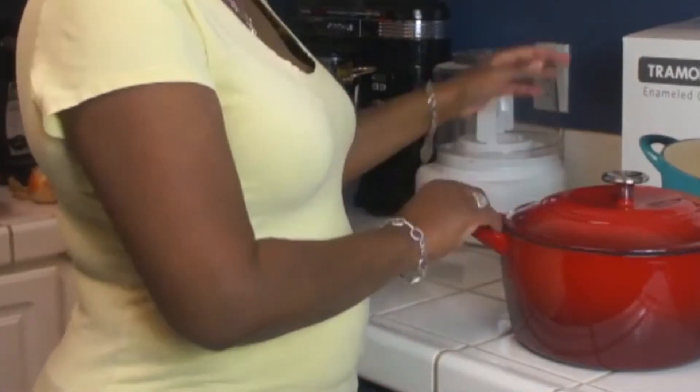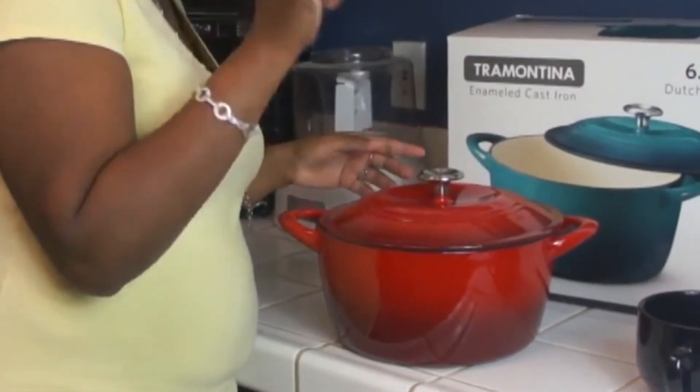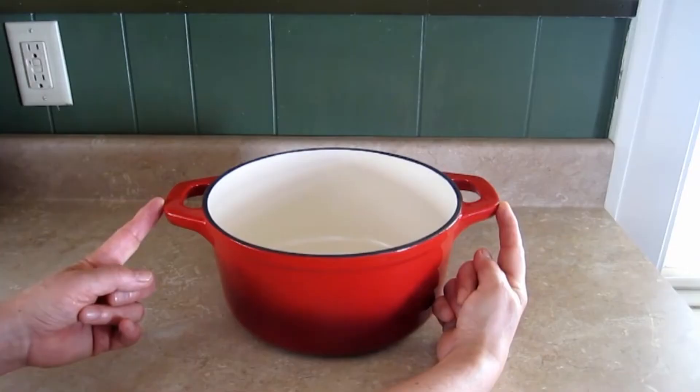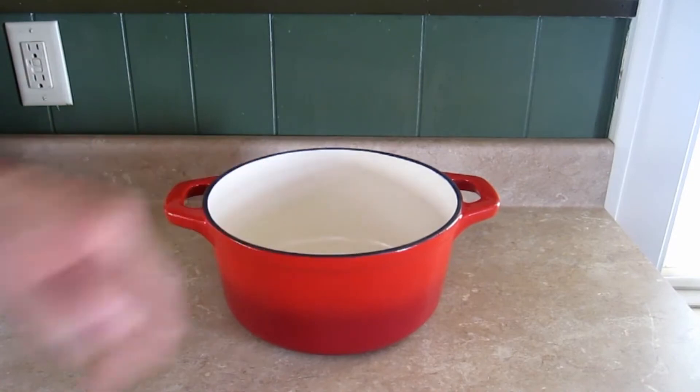While it has a metal knob, the cookware is only rated to oven temperatures of 450 degrees Fahrenheit, so you won't be able to use it for some of the no-knead bread recipes that require higher temperatures. This Dutch oven also comes with a lifetime warranty from the manufacturer.